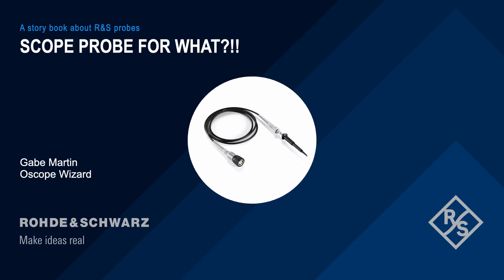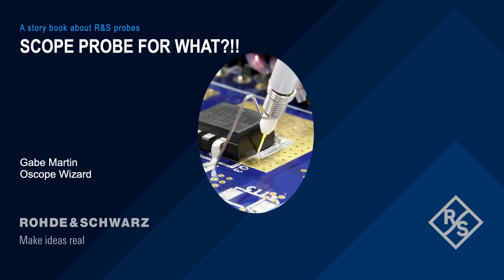Wait a cotton-picking minute — humble? How do you think this scope sees anything? It'd be blind without me. That is the truth. Without oscilloscope probes, oscilloscopes would have a lot of trouble connecting to circuits, and they really wouldn't be very useful.